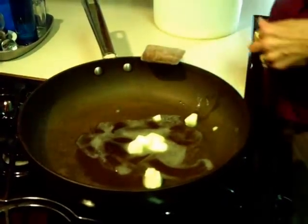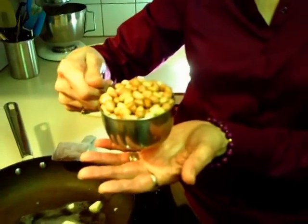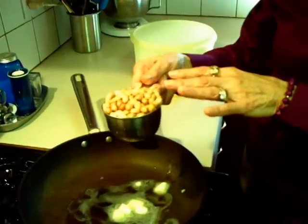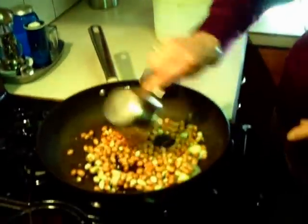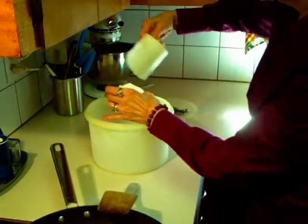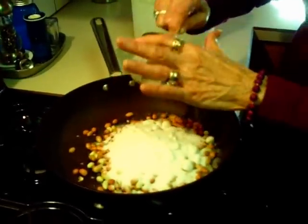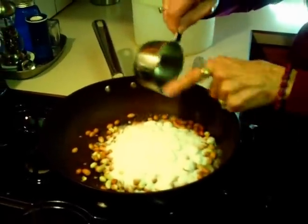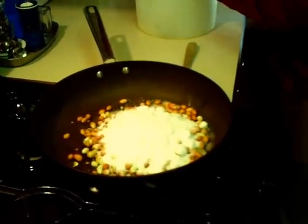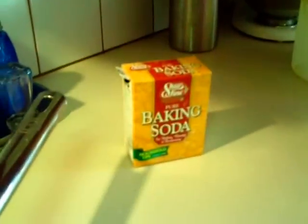Since my peanuts were frozen, this might make a difference in the amount of time it takes to cook. But you use the same amount of peanuts as sugar. In goes a cup — a rounded cup of peanuts. And you need a rounded cup of sugar, and in it goes. That's all the ingredients you use, except for one teaspoon of baking soda.